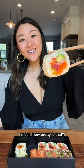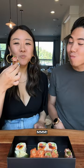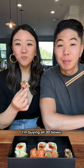I mean, how pretty is that? Oh my God. It's so good. I'm buying all 30 boxes.